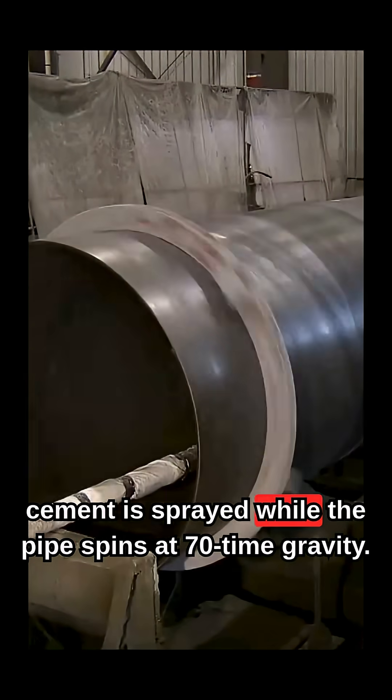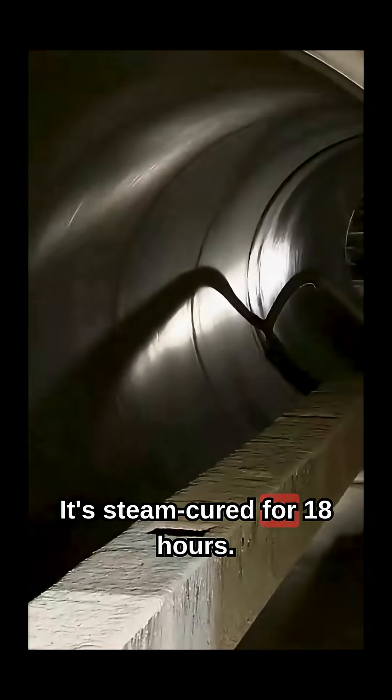Inside, cement is sprayed while the pipe spins at 70 times gravity. It's steam-cured for 18 hours.